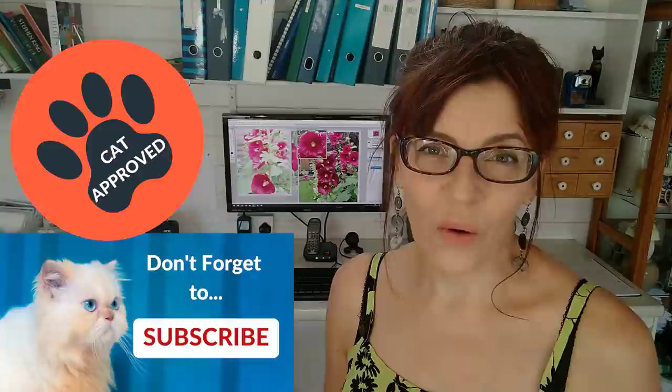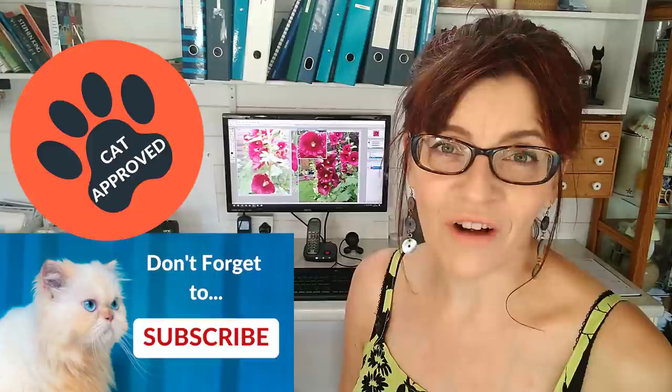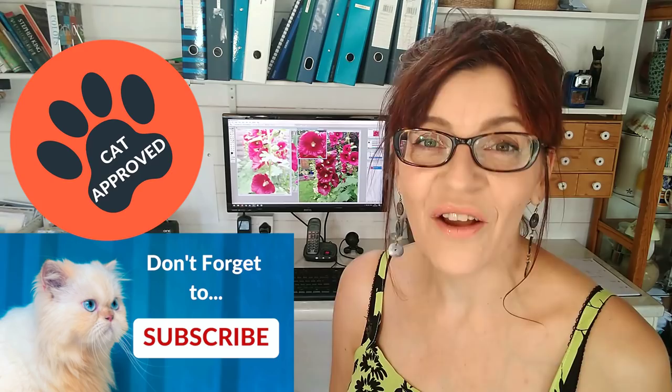Realistic watercolor flowers — that's what we're looking at in today's video. I'm going to show you step by step how to paint a beautiful hollyhock flower. Welcome back to my channel; my name is Michelle. On this channel you can find all things watercolor and a little bit of mixed-media tuition. Please consider subscribing — if you click the little bell icon you can get notified every time I have a video. I make one free video a week here on YouTube on a Thursday.